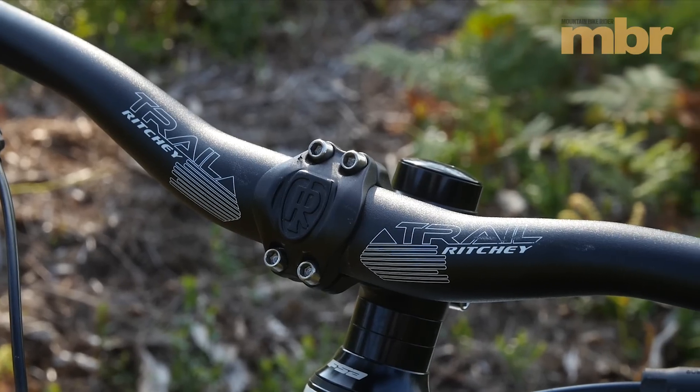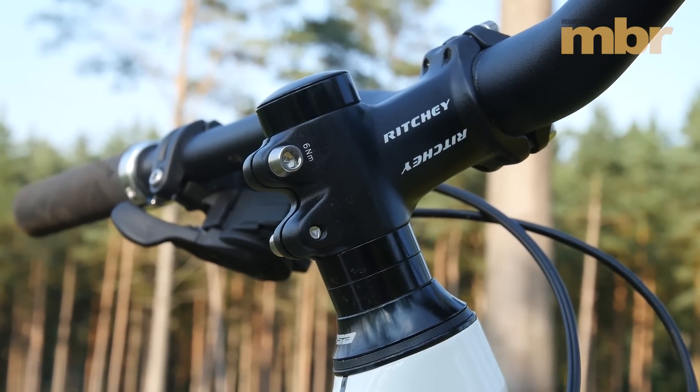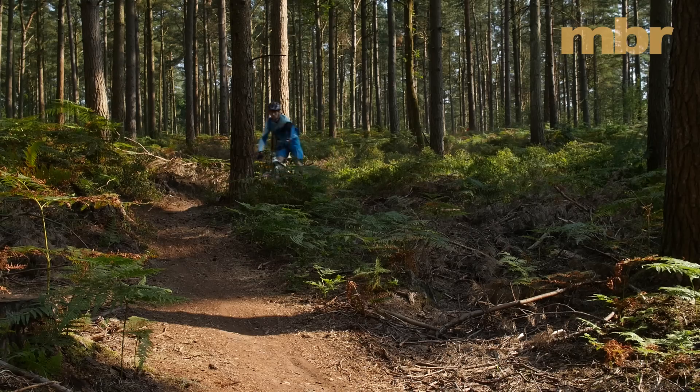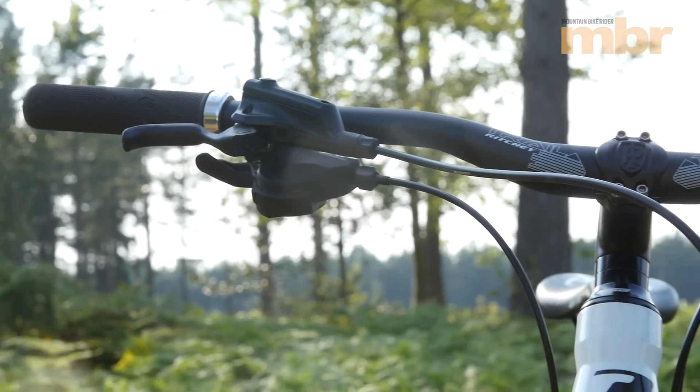The cockpit on the Bossnut places you in a very commanding position, but there's room for a slightly shorter stem if your focus is firmly fixed on going flat out down every trail. Other than that, there isn't a hair out of place.